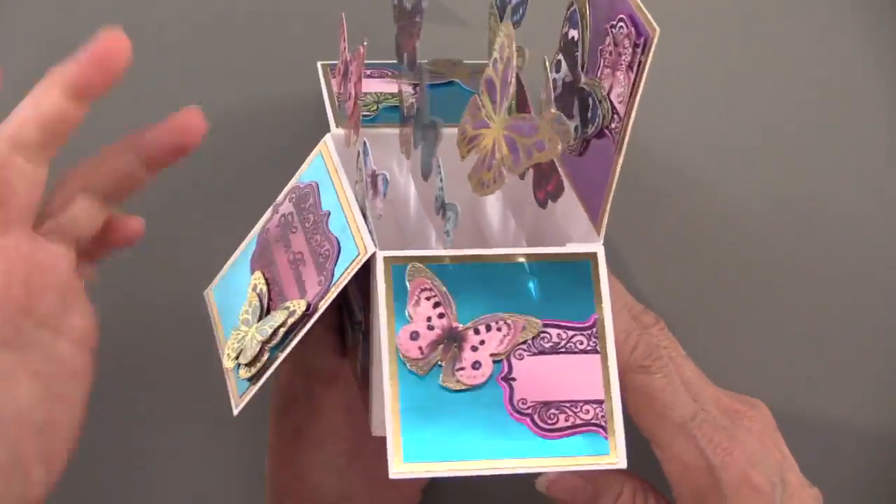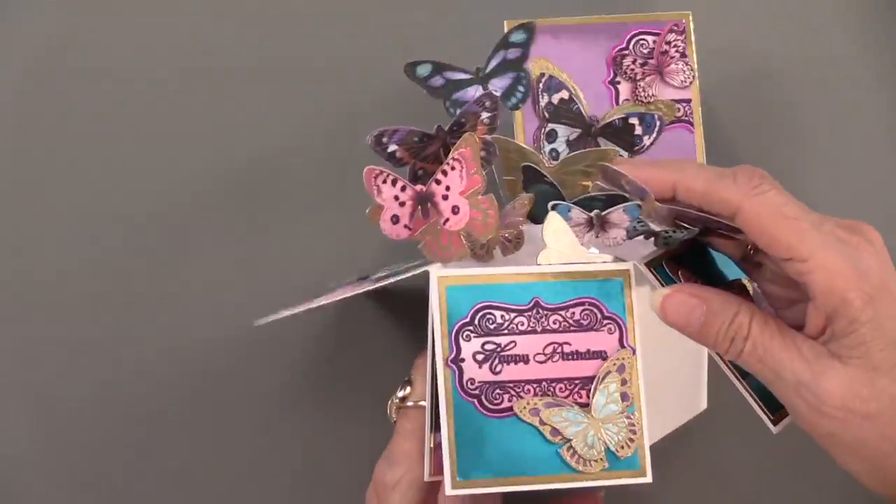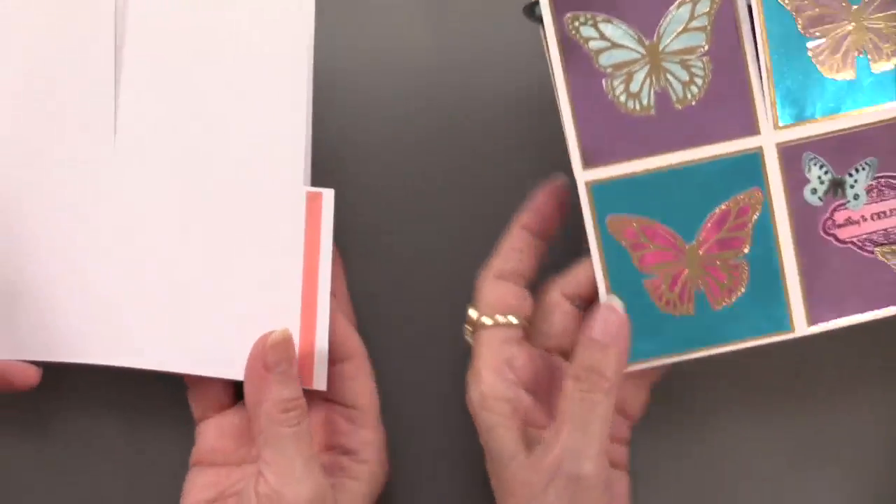The labels on the box are cut in half and put on the edges, which creates some nice interest. The box itself is really simple to do — just follow the instructions. You'll basically get it flat, open it up, and it's pre-scored and ready to fold.